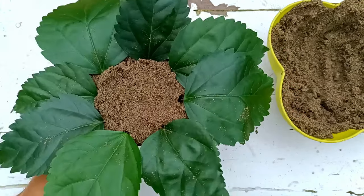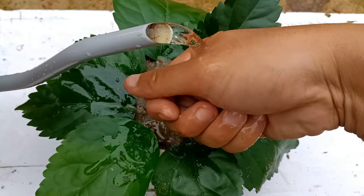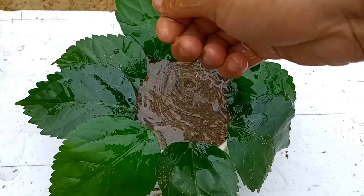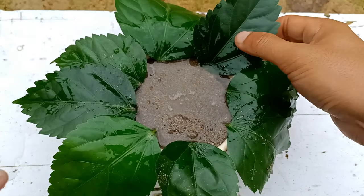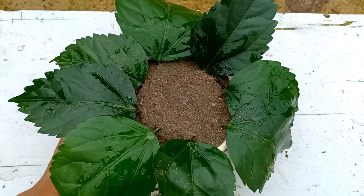All the hibiscus leaves are now planted. For watering, give water two to three times a week — do not let the sand dry out or get too wet. After planting, place this in indirect sunlight in a bright light area.